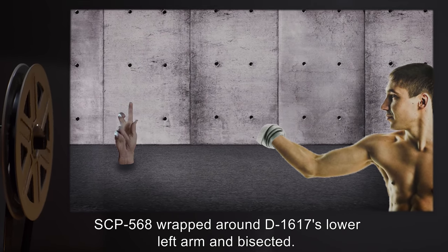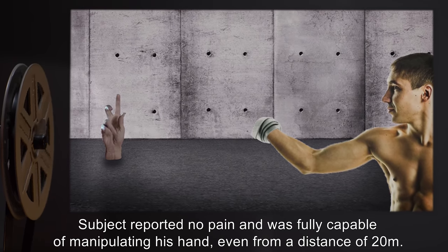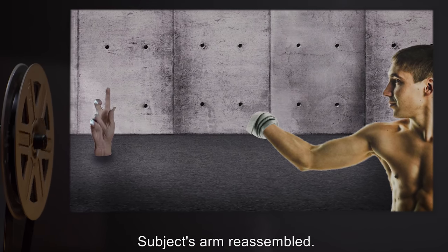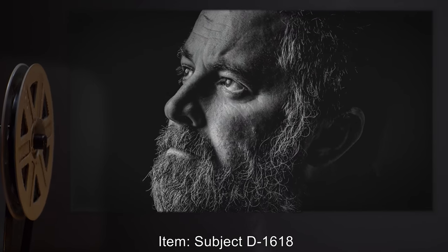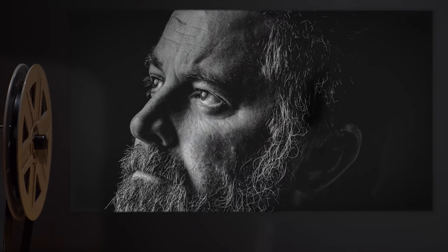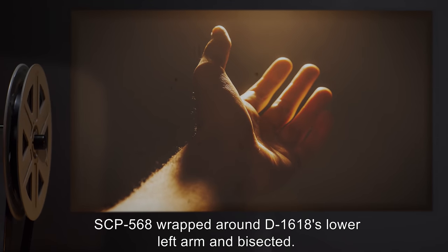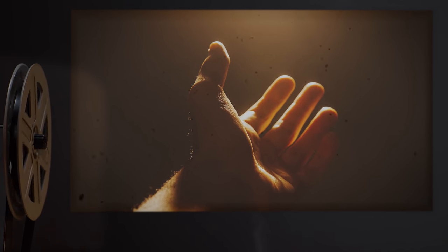Item: subject D-1617. Result: SCP-568 wrapped around D-1617's lower left arm and bisected. Subject reported no pain and was fully capable of manipulating his hand even from a distance of 20 meters. Subject's arm reassembled.